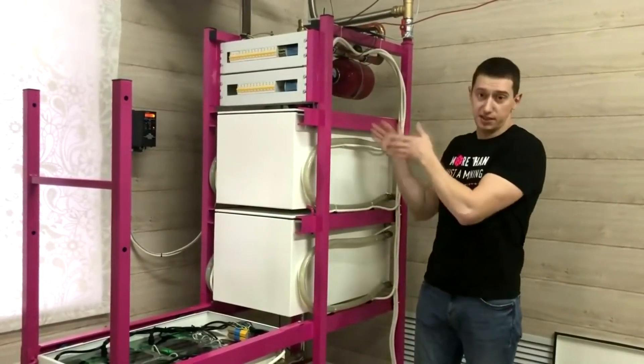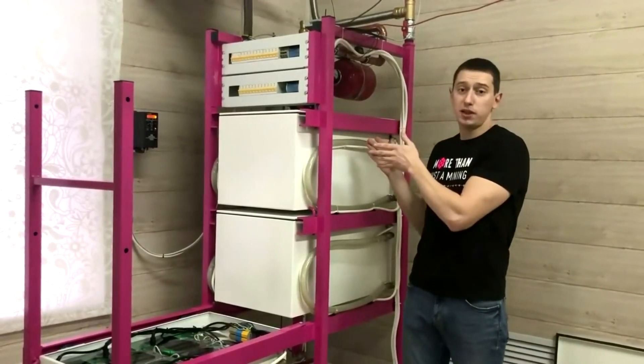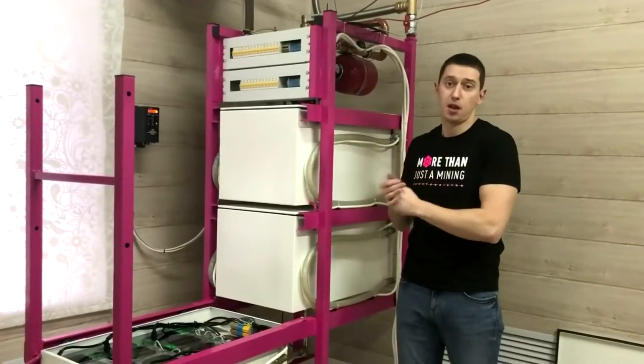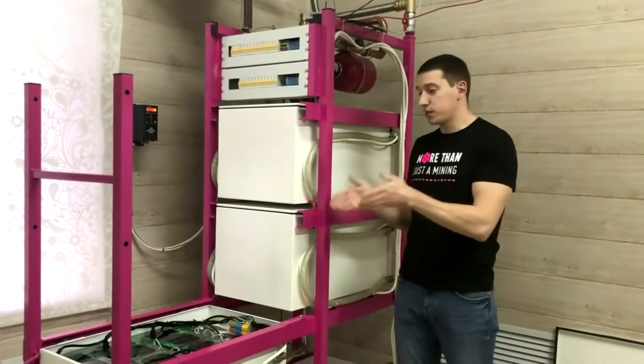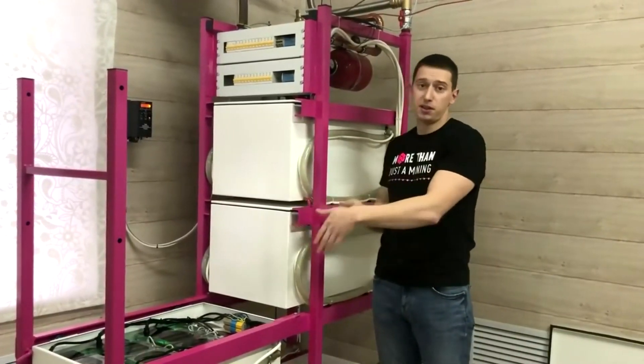The rack is provided with a cooling tower and accommodates 24 ASIC S9J units. Now let's have a look at what's inside the cell and see how the system works.